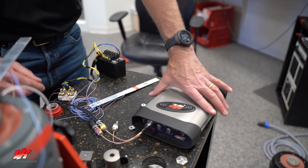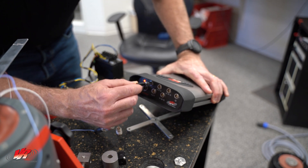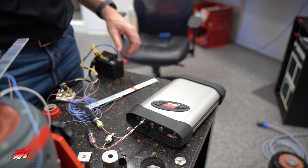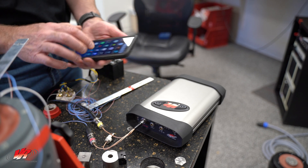We are ready to set up our Observer 1000 and we have attached the LEMO connector to channels 2, 3, and 4. Channel 2 is our reusable strain gauge and channel 3 is our foil strain gauge.